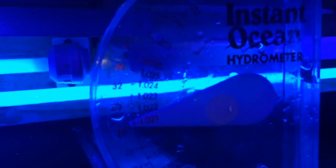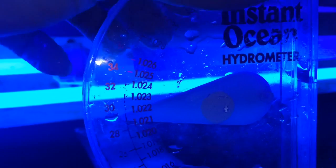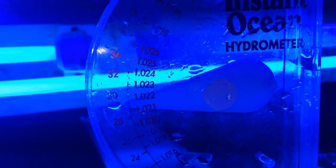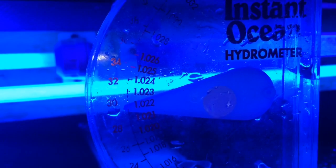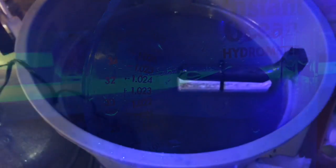Before we continue, I'm taking the refractometer to the main display tank to take a water sample and test the salinity. We usually aim for between 1.025 to 1.026 approximately. By the looks of it, the display tank is a little bit low — I need to raise it up another couple of notches to get it into the right zone.